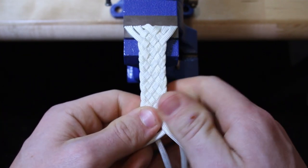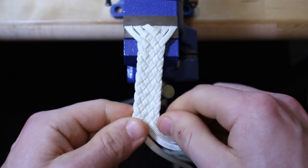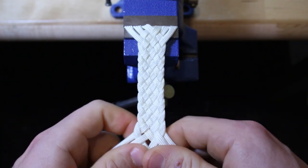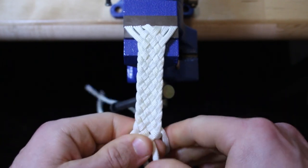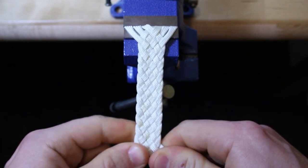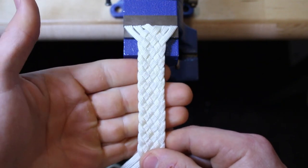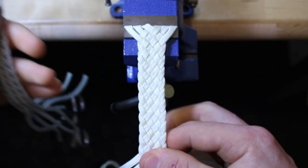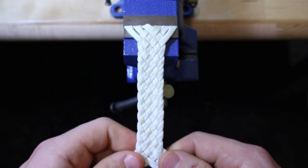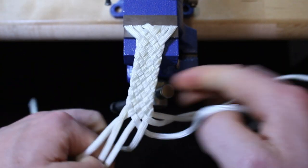I'll do a few more rows of the 7-plait, then we'll move on to the 10-plait. And there you go — that is the 7-plait all completed and finished. I'm doing a video on how to apply this to a Turks knot foundation so you can do the heel knot of a whip. But until that video comes out, we're going to do the 10-plait flat braid.